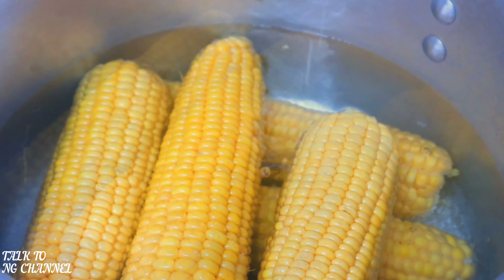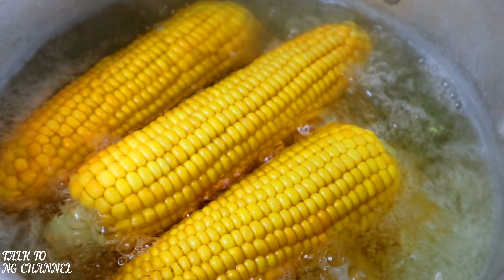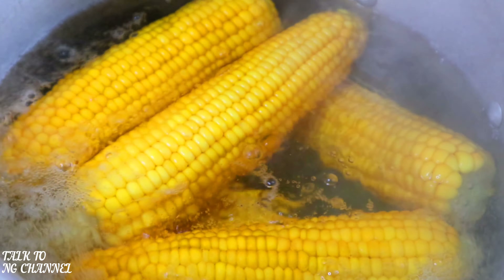You want your corn to be soft and yummy to eat or to chew. Next I'm going to add a little bit of salt and cover my pot and allow it to boil. As you can see the corn is boiling nicely and will be ready soon.